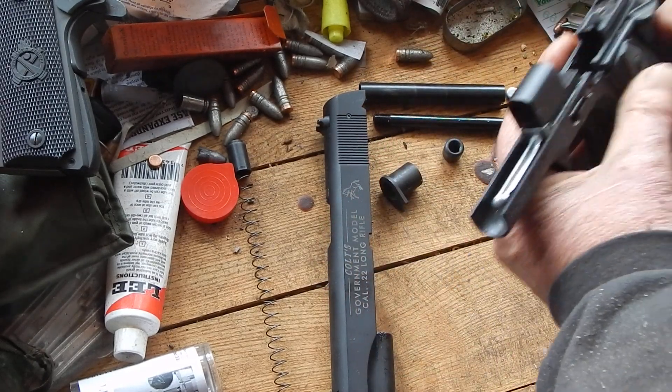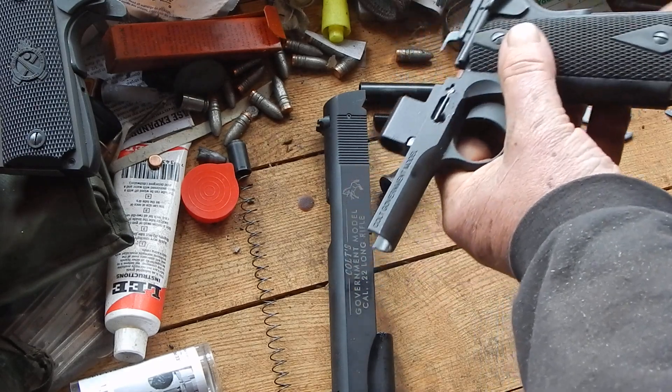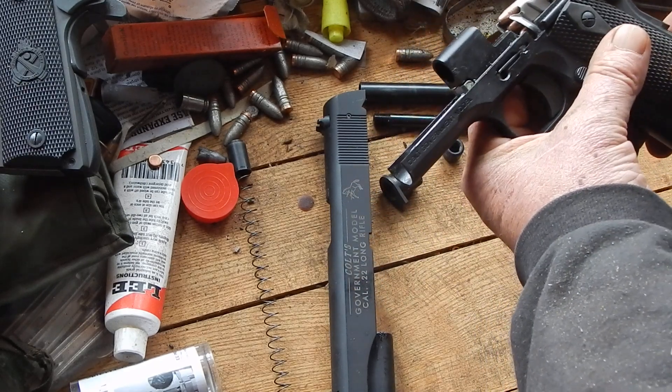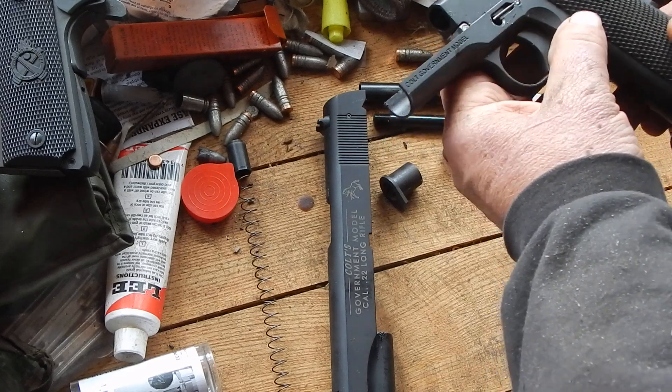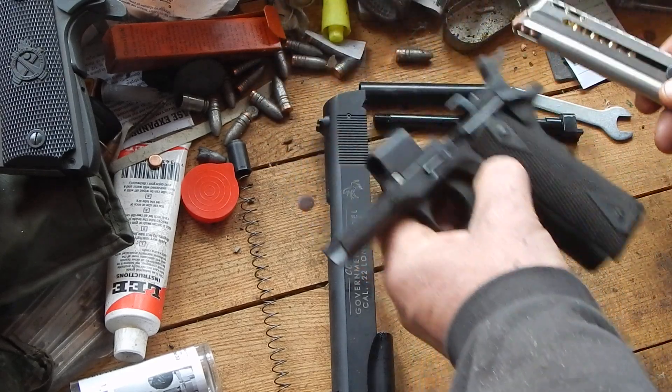It looks and functions like a 1911, and I have made that mistake before. But it's a very simple design, very much like a Makarov.